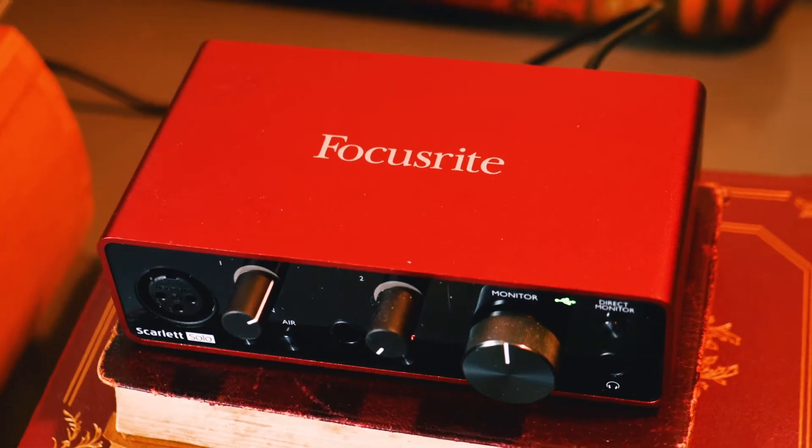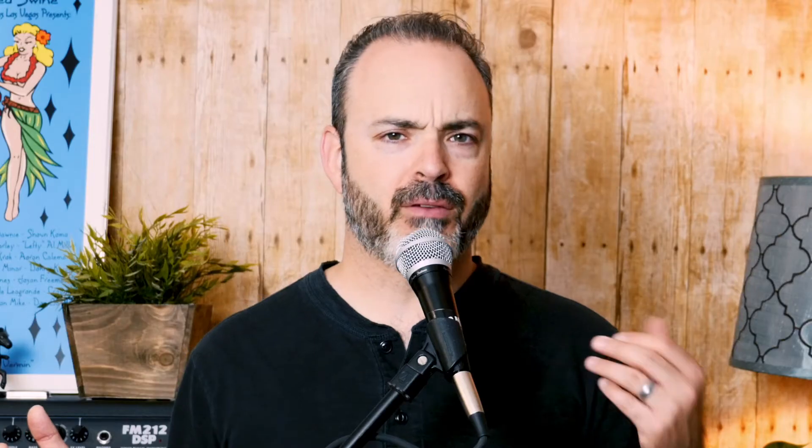So I needed an audio interface and I've been looking into this for a while, doing some research, but I was hesitating. I got served up one of those mind-reading Facebook ads for a Focusrite Scarlett Solo third generation USB audio interface, which I had looked at before as a possibility with really good reviews. I clicked on the ad and it was for a refurbished Focusrite Scarlett Solo through the Focusrite website, and it was under a hundred dollars.